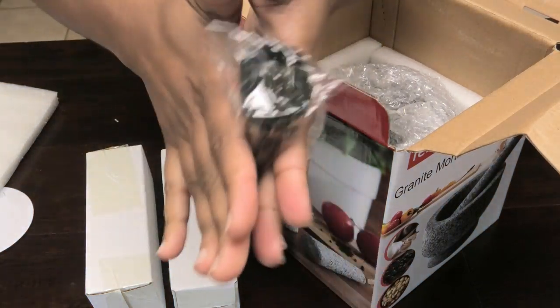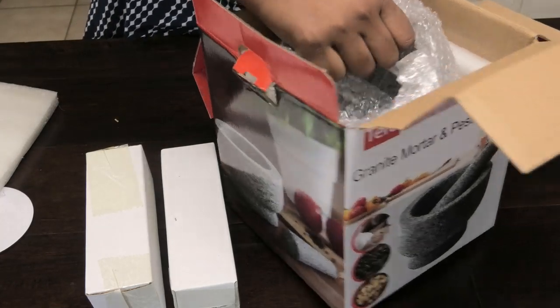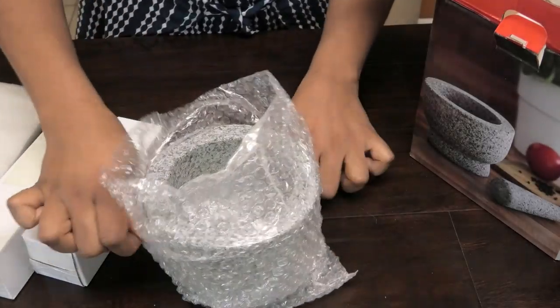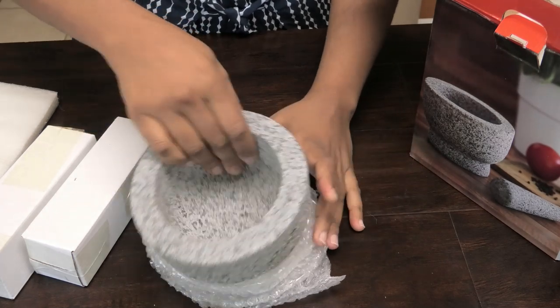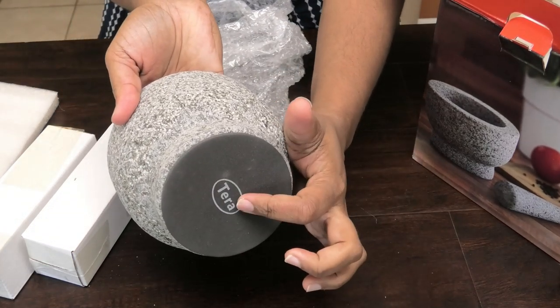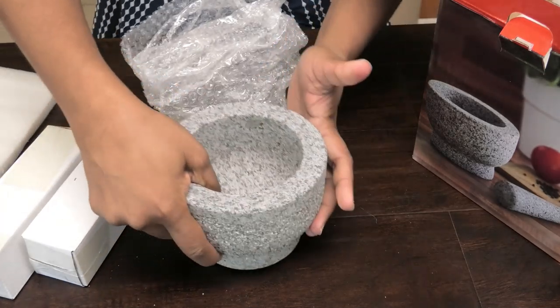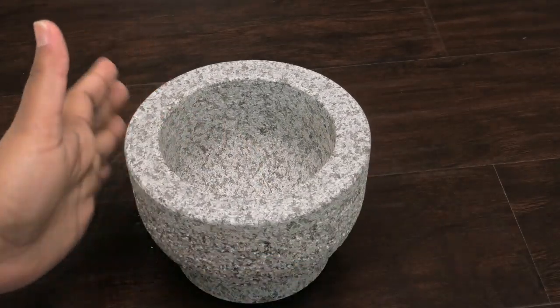We also got a garlic peeler — you put your garlic in here and rub it like this, and it peels the garlic for you. And here is the mortar itself. It comes with two pestles, so that's really good — when one wears through you can always switch it out with your extra. Just to give you guys a close-up: as I said, it's unpolished, it's not smooth, it has a very rough surface.